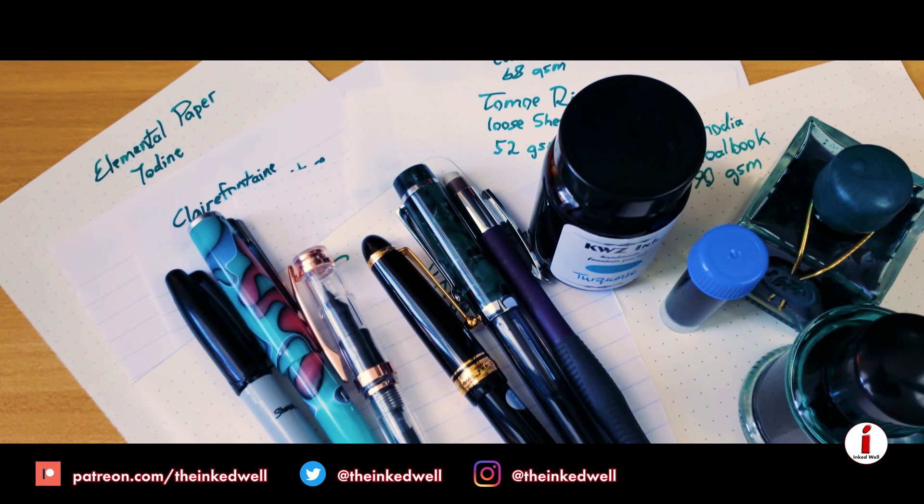Have you ever sat back, looked at the screen on your computer and went, I want to start a war today in the fountain pen community? Well, that wasn't quite my intention, but nothing starts a war quite like paper, and today we're going to be taking a look at nine different papers to see which one's the best and which one's the worst.